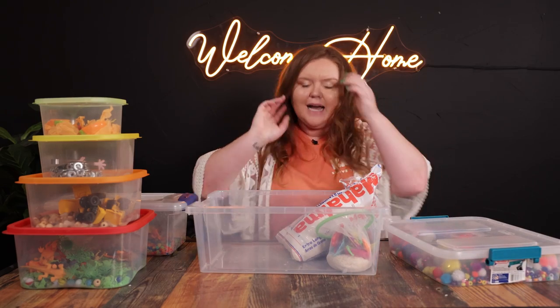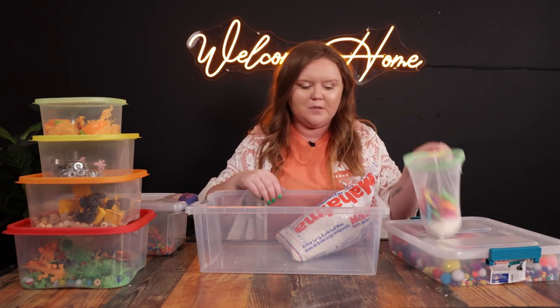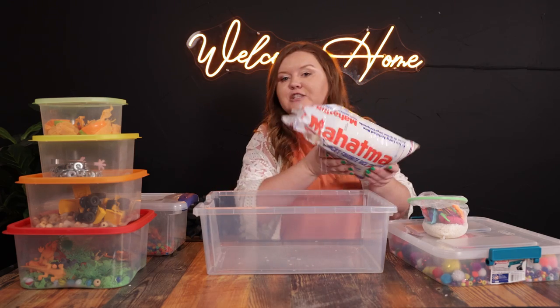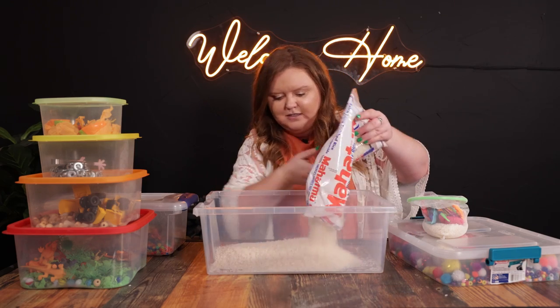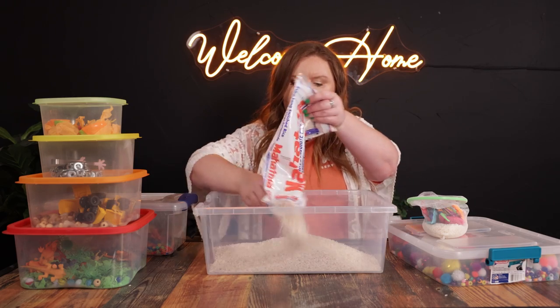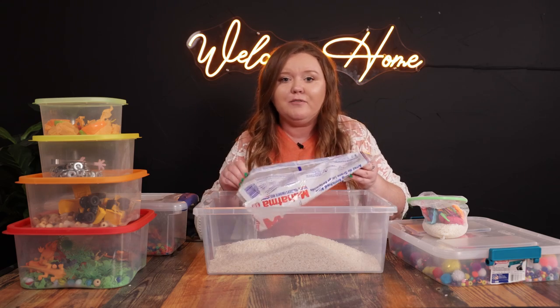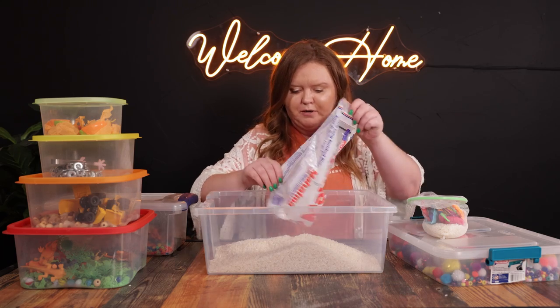Here I'm going with a summer theme with a lot of sea creatures, because summer's coming up and I know at some point we'll be going to the beach. I like to do rice. And again, you can do whatever kind of thing you want to do — there's no right or wrong way. If you want to get really brave, you can even do edible things like jello or pudding with your kids.